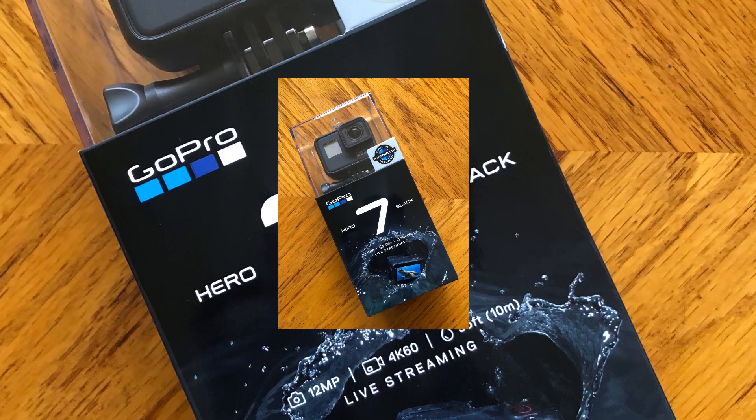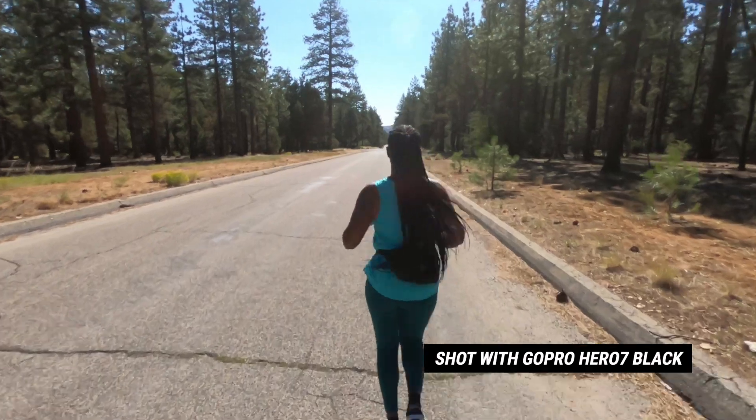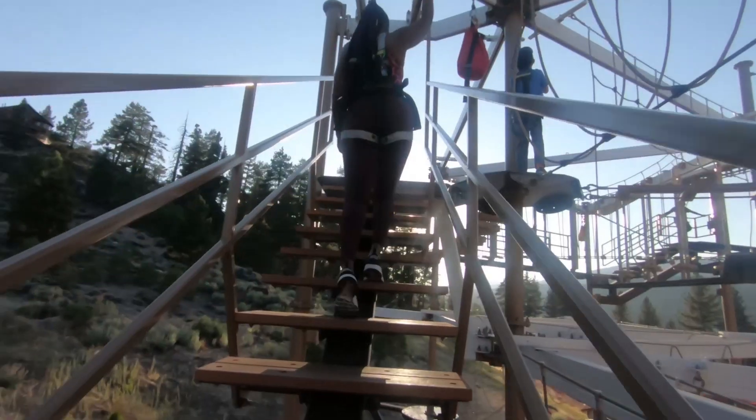Today I'm super excited because I will be unboxing my GoPro Hero 7 Black. I'm here in Big Bear. I'm super excited because I'm going to be using this for the first time and I'm taking you guys along for the journey.